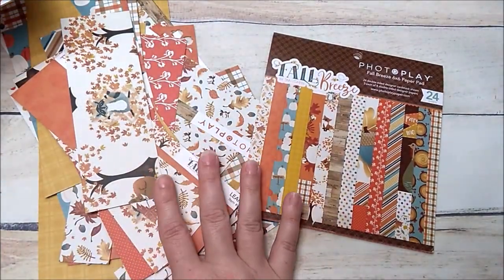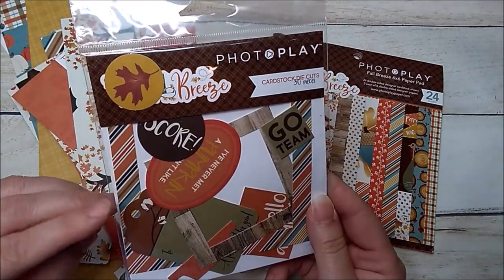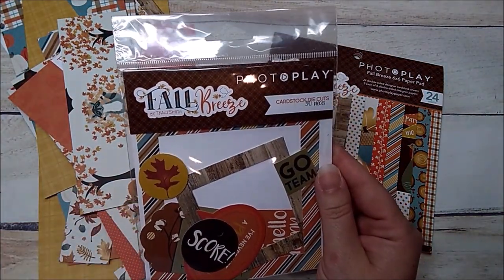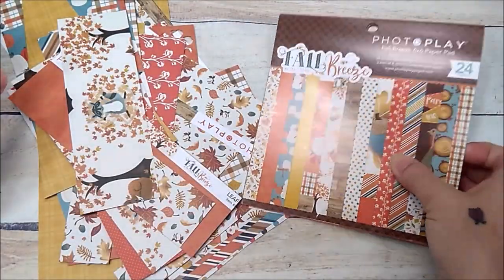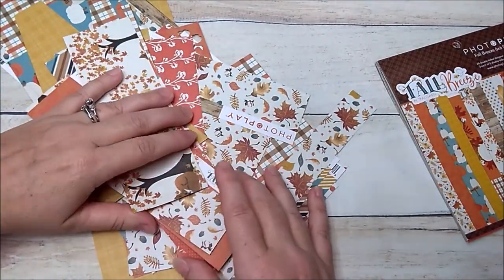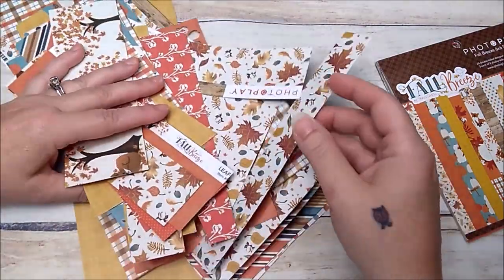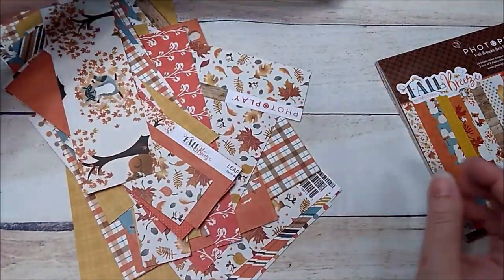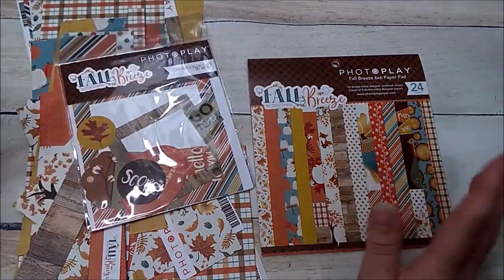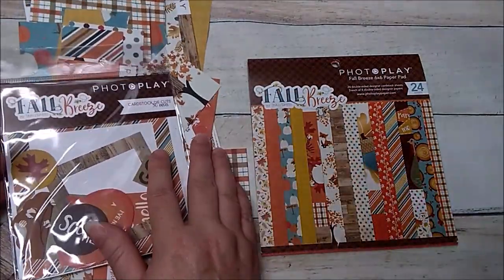These are the scraps I had left from my other two projects — I have a good amount, plus a few pieces of the cardstock die cuts. This is the Photo Play Fall Breeze cardstock pack. I have about 10 or 12 sheets of the 6x6 pad left, along with pieces from the 6x6 I cut apart and some 12x12 pieces. I can make another little album — a little fall brag book to send to grandma or an aunt or uncle.